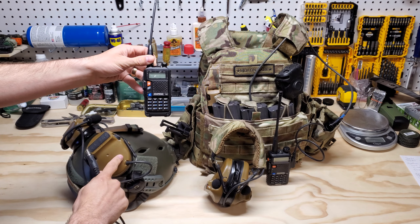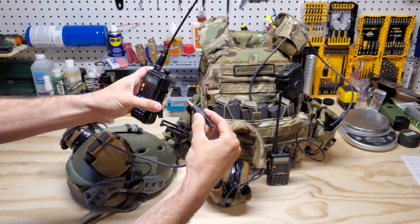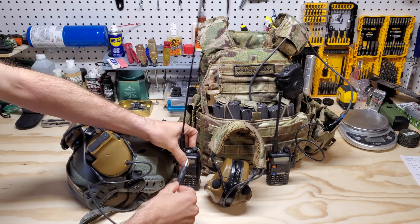So, how do we get these to work with this? Specifically, how do we get this to fit in here? And that is exactly what I'm going to show you.